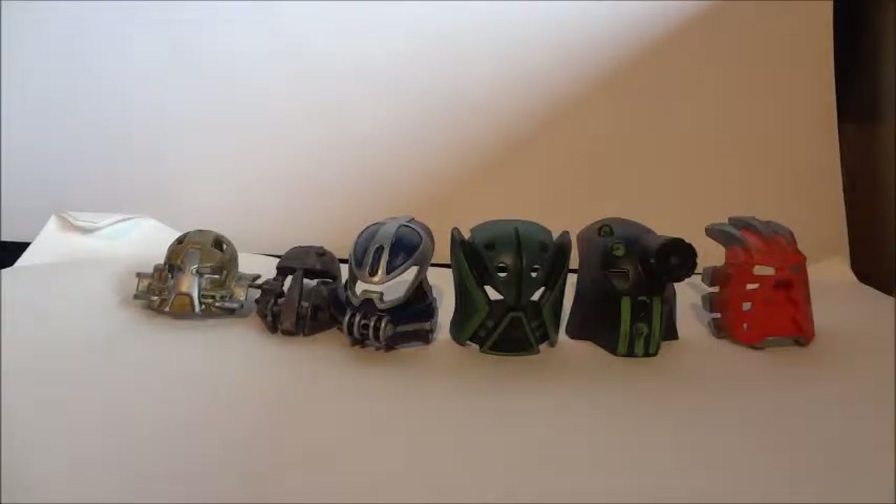As you can see before you, there are six Kanohi masks. Not all of these are elemental; some of these are for Titans and other characters, but these are six custom-painted masks. I thought I'd talk about how I did them and what I like and don't like about them.